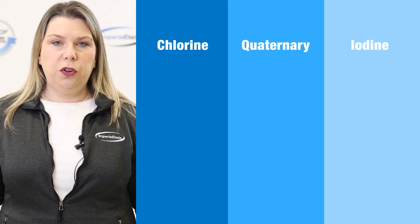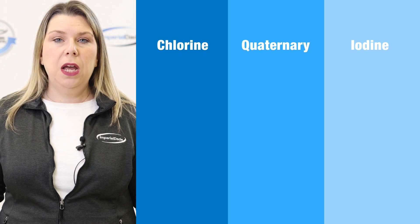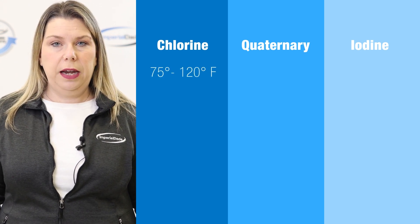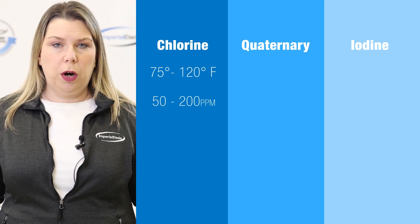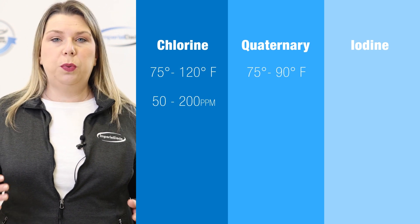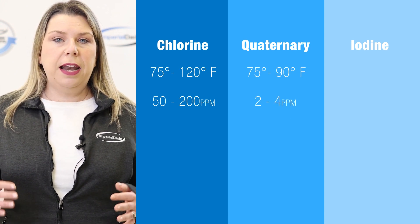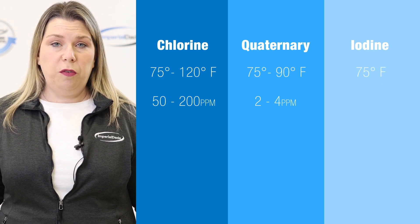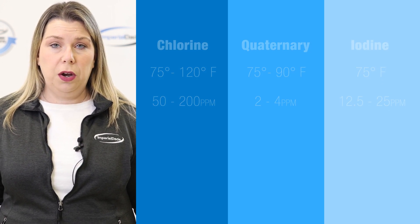The required temperature differs from chemical to chemical, but typically a chlorine solution will be between 75 and 120 degrees Fahrenheit and between 50 to 200 parts per million. A quaternary solution will be between 75 and 90 degrees Fahrenheit and between 2 and 4 parts per million. An iodine solution will be around 75 degrees Fahrenheit and between 12.5 and 25 parts per million. Don't forget — dishes must be submerged in the sanitizing solution for a minimum of one minute for maximum efficacy.